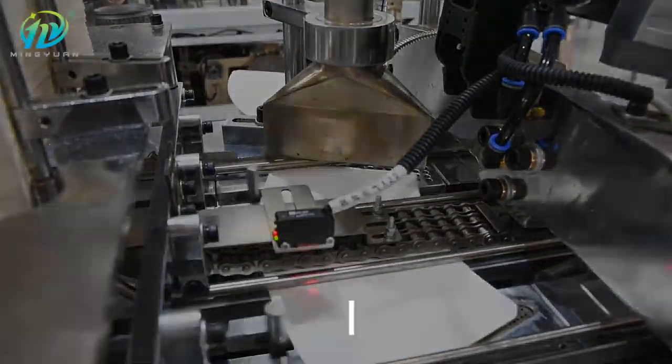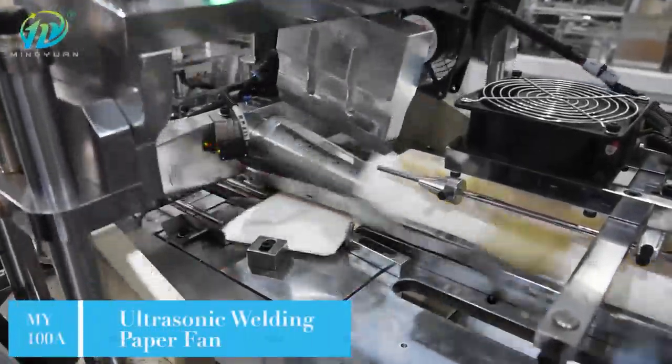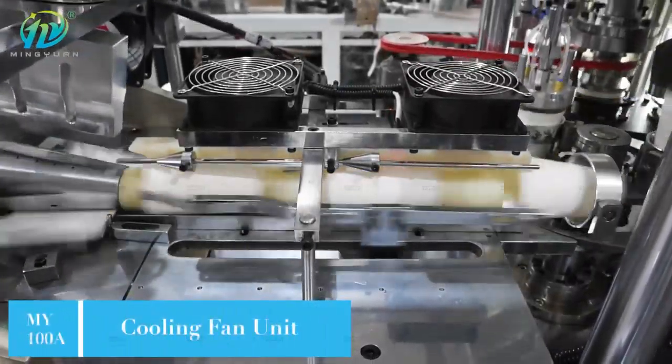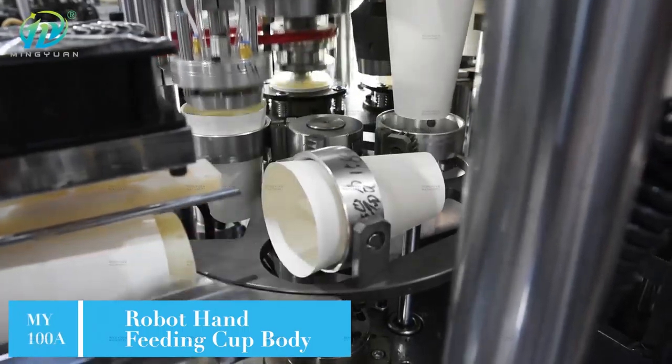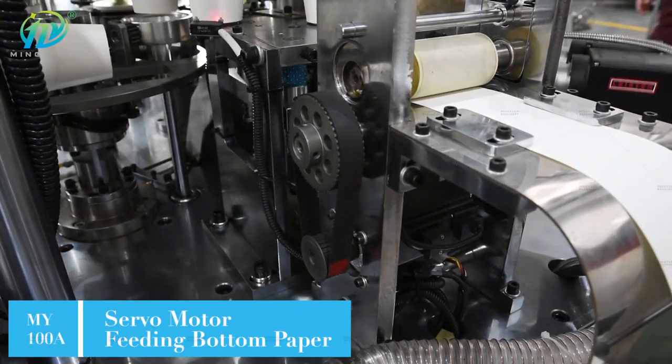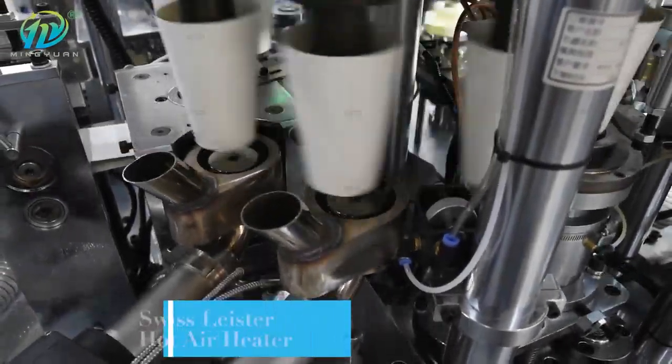The bottom is sealed by a Swiss Leicester hot air device. A photo detecting system ensures the bottom is without leakage. Auto oil lubrication ensures all mechanical parts work smoothly, and it can stop working automatically if the sensors detect failures, greatly improving operation safety.